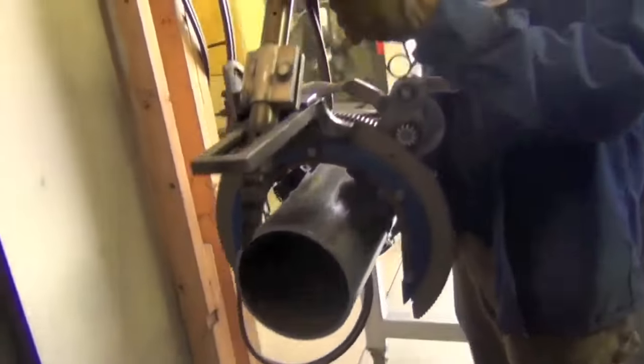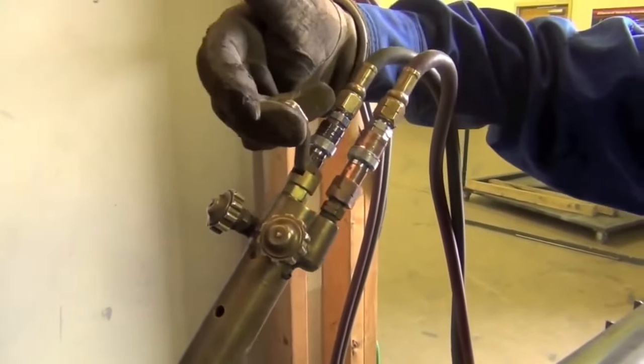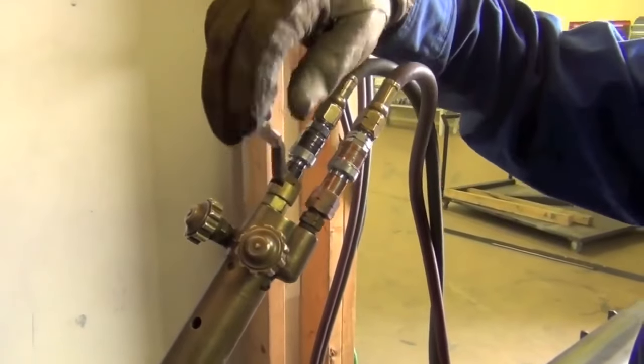We have two knobs: one controls your gas, one controls your oxygen. Then you have a lever that controls your actual cutting oxygen.